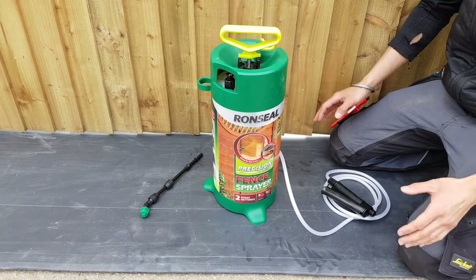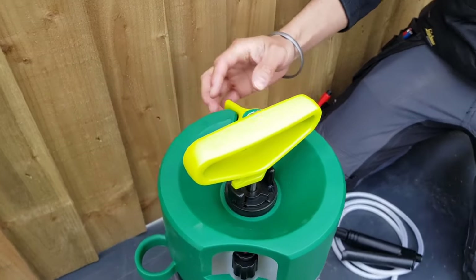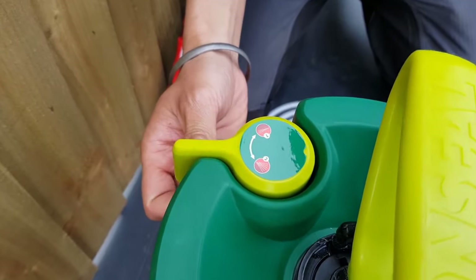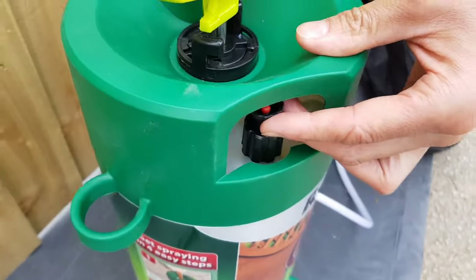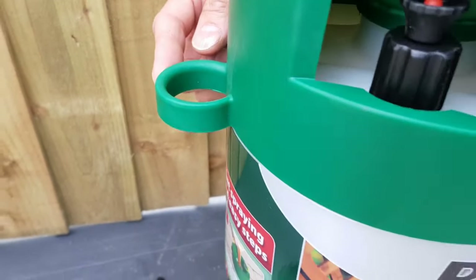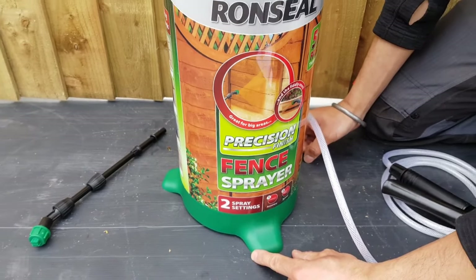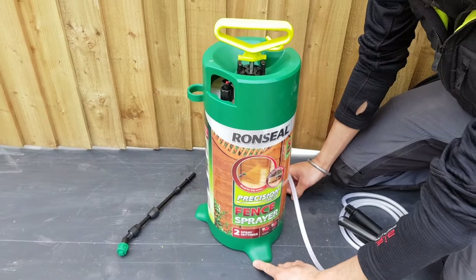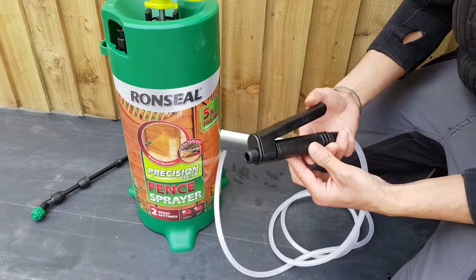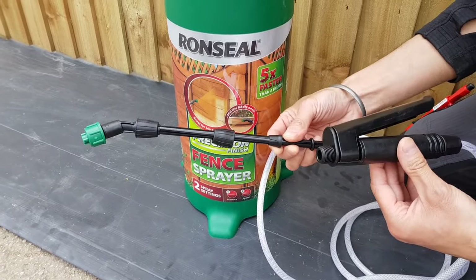With all that out of the way, it's time to set it up. This is the spray unit. At the top is the pump handle, which has a locking collar, and here is a pressure control switch which allows you to switch from a narrow setting for precision and a wider setting for speed. On the side is a pressure release valve, which is really important. Also on the side is a wand holster which helps keep the nozzle off the ground and free from dirt. At the bottom we have extended feet which help stabilise the unit and act as footstands so when you're pumping it doesn't move around. This is the hose, which is two metres long and very flexible, and at the end we have the handle and the trigger.